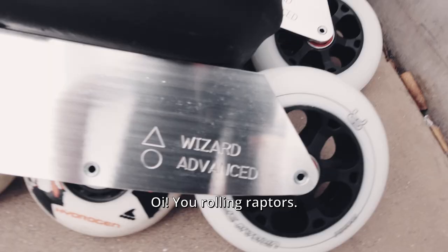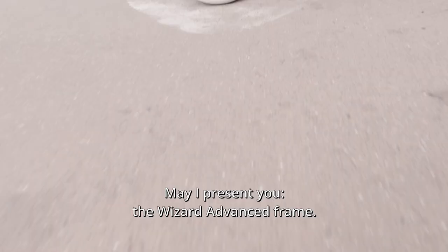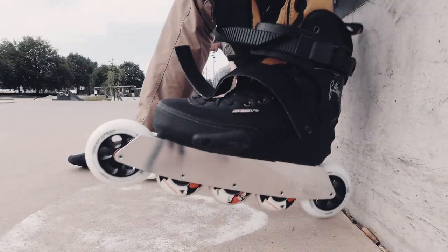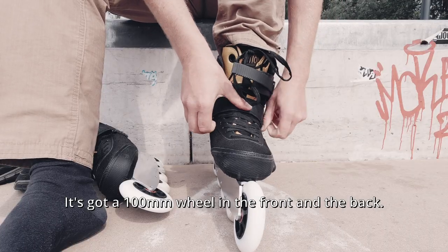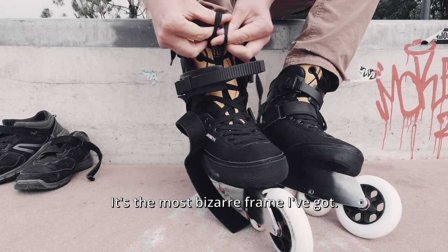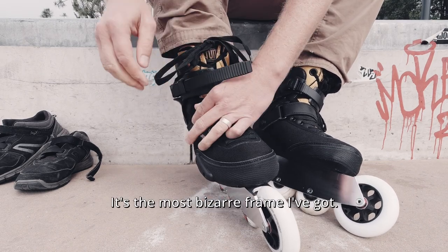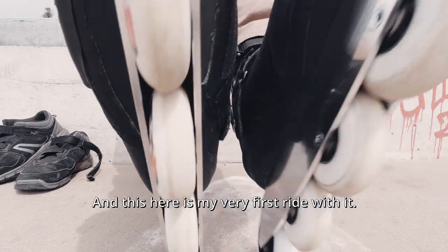All you rolling raptors, may I present you the Wizard Advanced Frame. It's got a 100 millimeter wheel in the front and the back, and three 80 millimeter wheels in the middle. It's the most bizarre frame I've got. And this here is my very first ride with it.